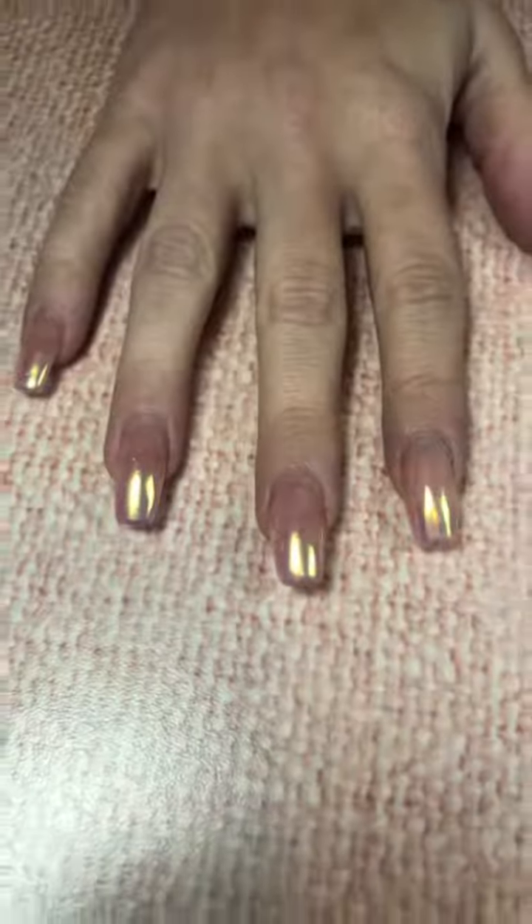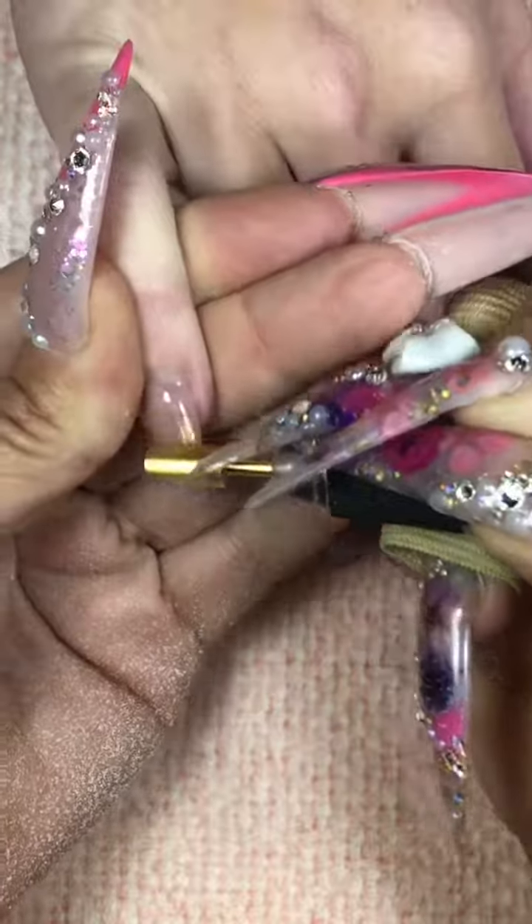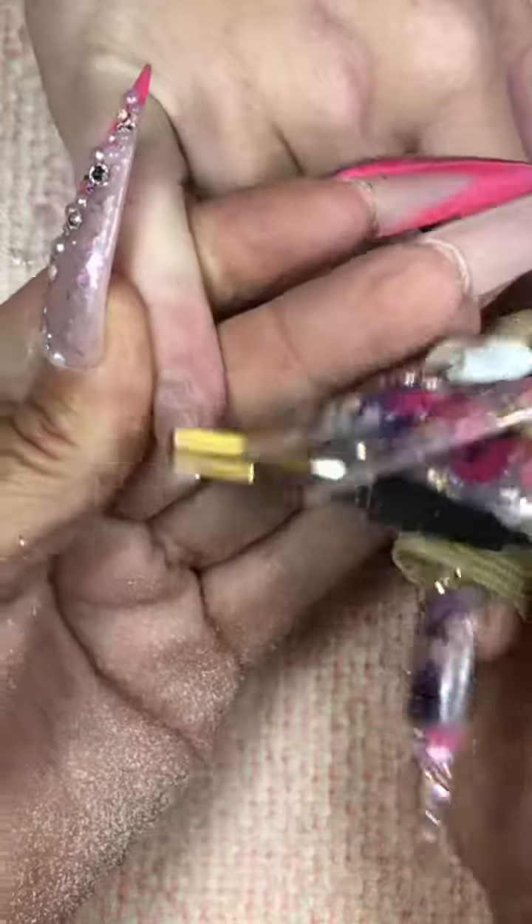Morgan is back. You guys have never met Morgan. This is Morgan's first TikTok video I have made with her. She's excited and I'm excited.